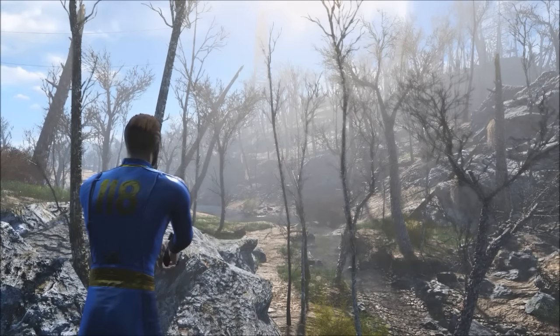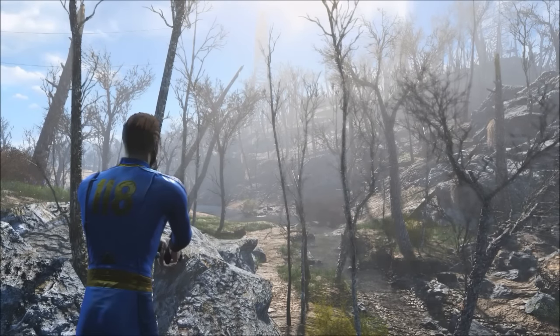Hey guys, it is Cheesy here and today I'm bringing you episode 2 of Fallout 4 Console Mods of the Week.